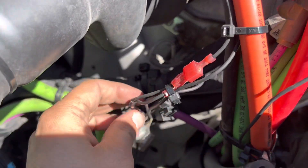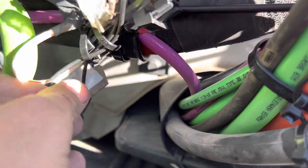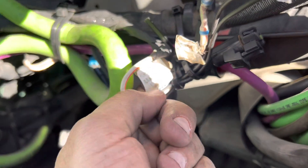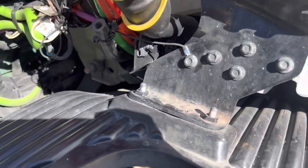They go down to auxiliary number one, and this is actually auxiliary number two — right here. There you go. It's a pretty simple, easy process.